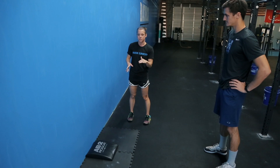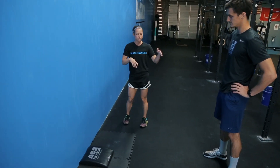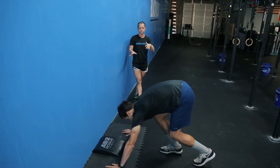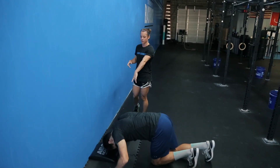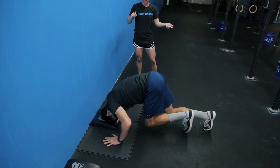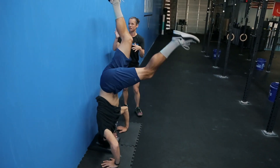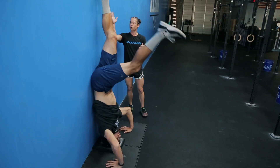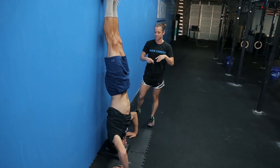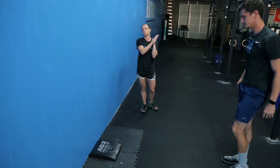Starting out is the headstand, working on kicks to feel comfortable kicking your legs up above. AP's going to demonstrate what we call the teeter-totter — practicing those kicks in the headstand motion. His head's on the ab mat, hands nice and out in that tripod position. He's going to work on kicking those legs up one at a time, not quite at the wall yet, then almost to the wall. You want to feel that wall, then get up and squeeze those legs. Your first step is kicking up and feeling confident, squeezing your butt and legs when you get to the top.